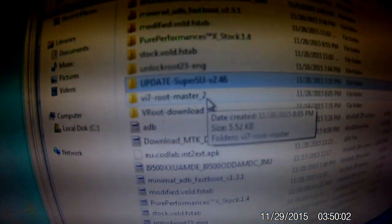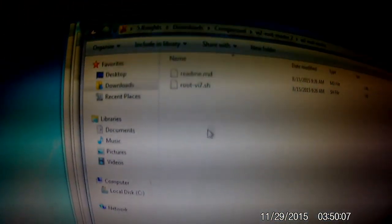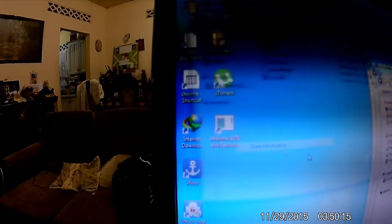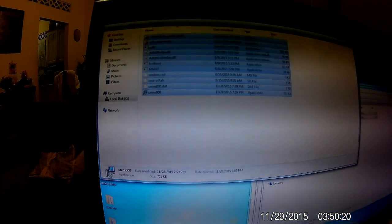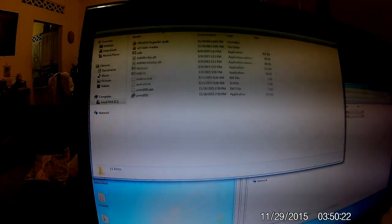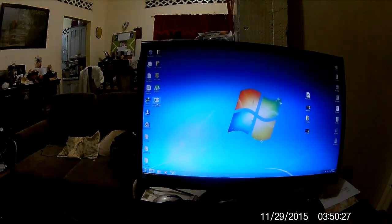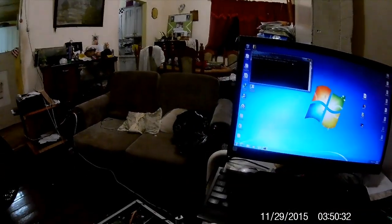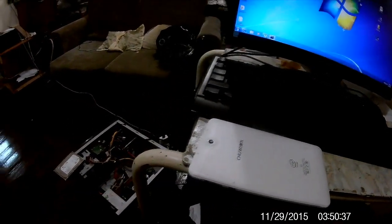The first thing is to extract the Vi7 bootmaster. You keep clicking it, copy and paste. These two folders are found inside of it and you do the same thing — place them in there so everything will be in the right place. Let's get started. First thing first, open up your ADB folder.